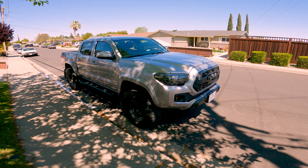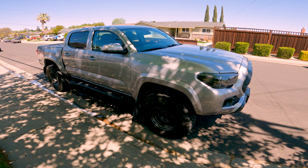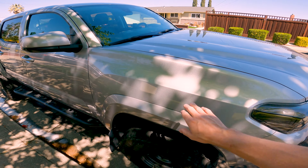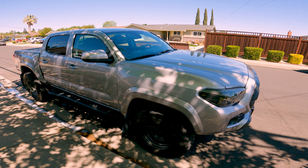We've got a 2019 Silver Sky Metallic double cab short bed SR5 4x4. Went ahead and did a ceramic coating on this bad boy myself. Paint's really smooth, helps it pop and lasts a long time. Makes car washes much easier.